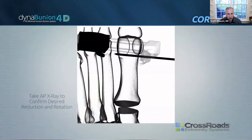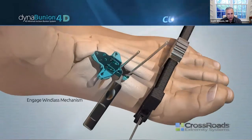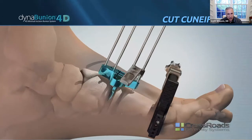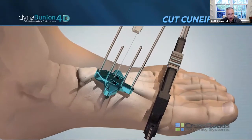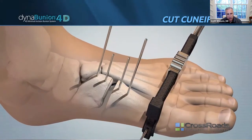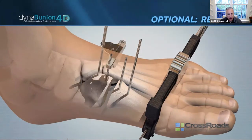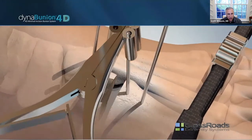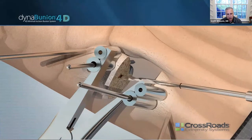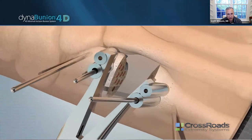That aligns your proximal cut to where you need it to be. You'll be compressing by utilizing the plantar fascia as a windlass mechanism, which compresses the paddle in your joint, then you pin. When you cut, it's going to be perpendicular to your cuneiform to avoid any accidental cuts to the second metatarsal. There are revision cut guides and a Hintermann-type device so you can get into the joint and address any plantar fragments and drill your surfaces as needed.